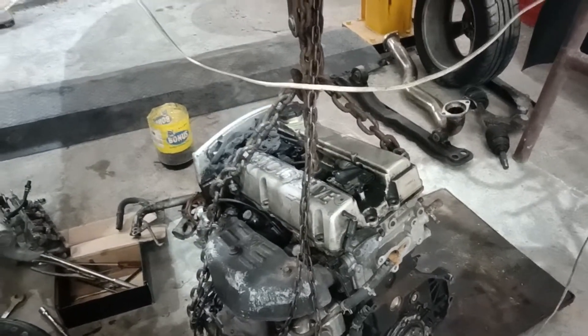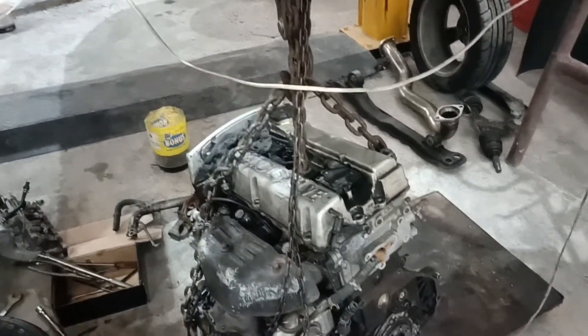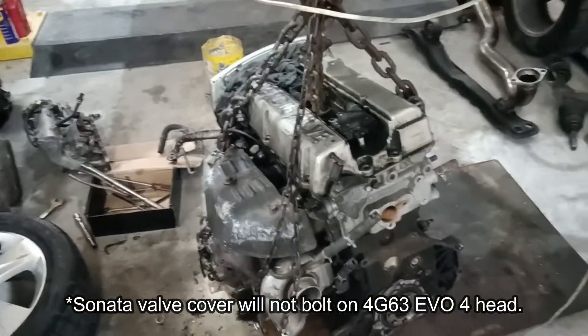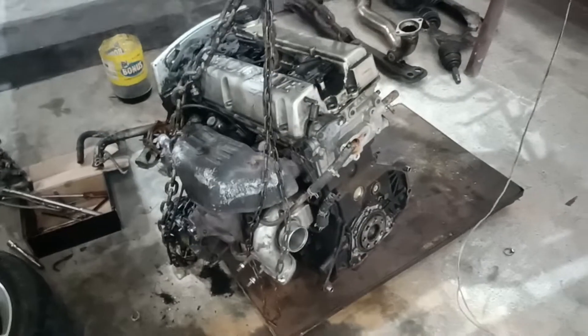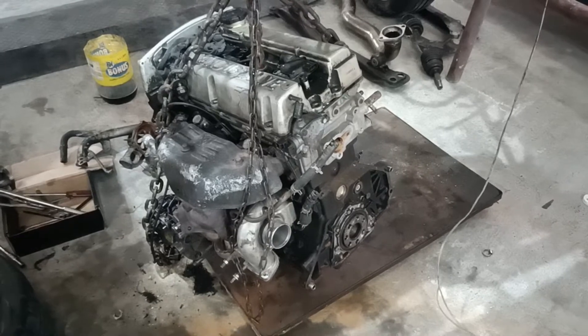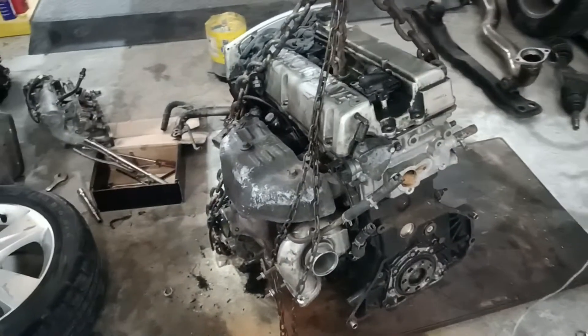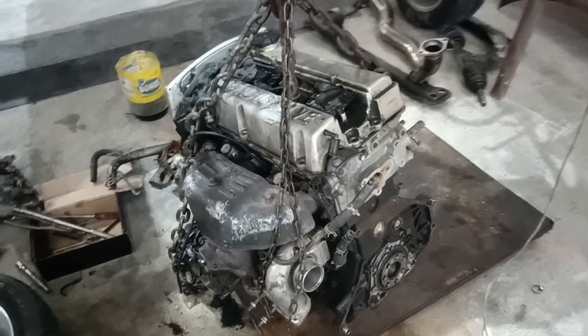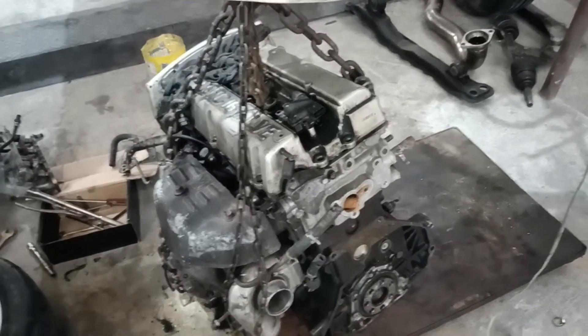This is the valve cover of the Hyundai Sonata engine — it doesn't bolt on. We really wanted to use this for the new engine but it doesn't bolt on. I was thinking of using the entire Sonata head but that necessitates a lot of other mods. Anyway, the EVO4 head will bolt on to the Sonata block as far as we've been told.